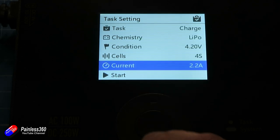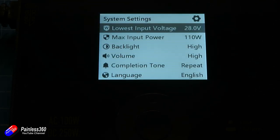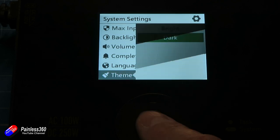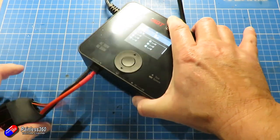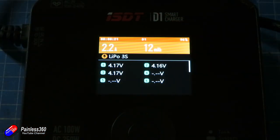We'll go for 2.2 amps here. Long pressing the button takes you into the settings for the unit itself. You can set the volume, whether you want the completion tone. There's also a light and dark display setting, which I really like — the dark setting is much better if the charger is in the corner of a room, particularly in wintertime, as that screen can light up the entire corner. With the battery plugged in and all settings ready, you hit the start button and it just looks like a standard charging screen — nothing particularly interactive. Pressing the buttons up and down doesn't take you to any different screen; it just sits there and works away.